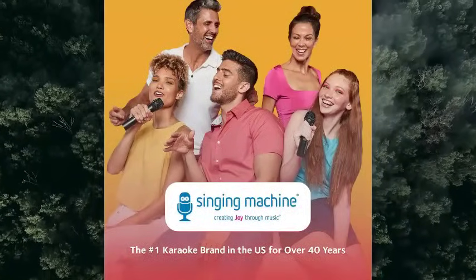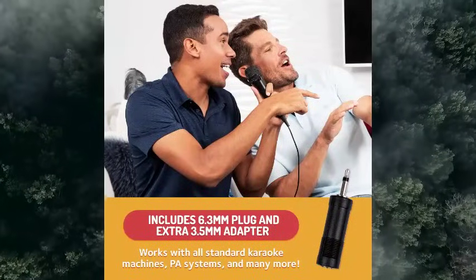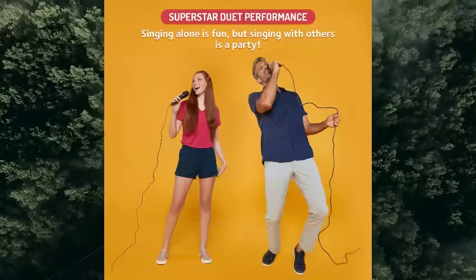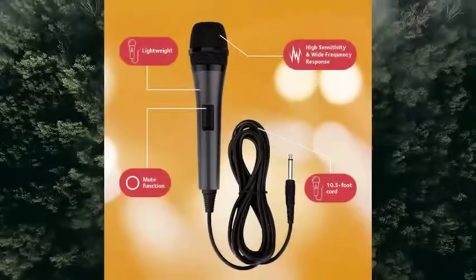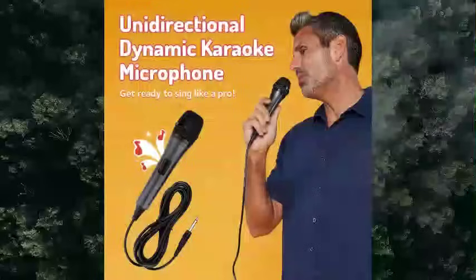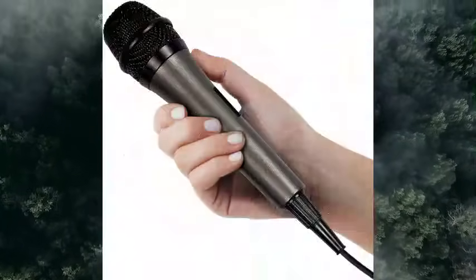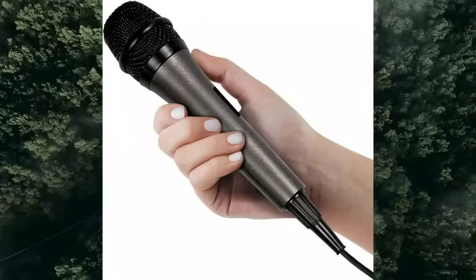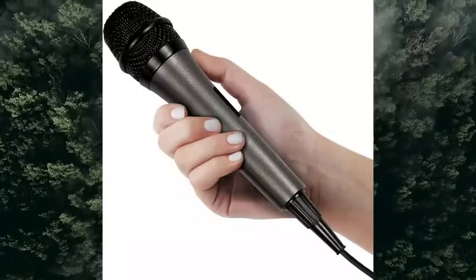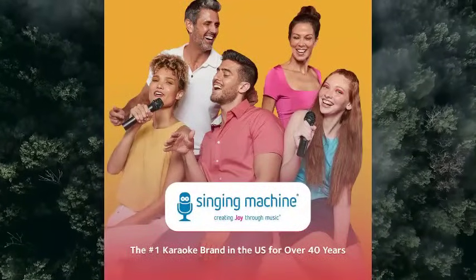About this item — karaoke like a pro: Singing Machine's unidirectional dynamic microphone will help ensure everyone hears your voice singing on karaoke night. Perfect for public speaking, weddings, parties, meetings, and more. Make your next performance a duet: grab your singing partner and plug the mic into an extra jack on your system for the ultimate performance. Includes 6.3mm plug and 3.5mm adapter and works with karaoke machines, PA systems, speakers, or audio mixers.